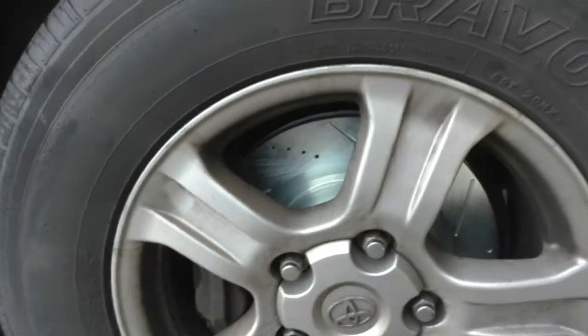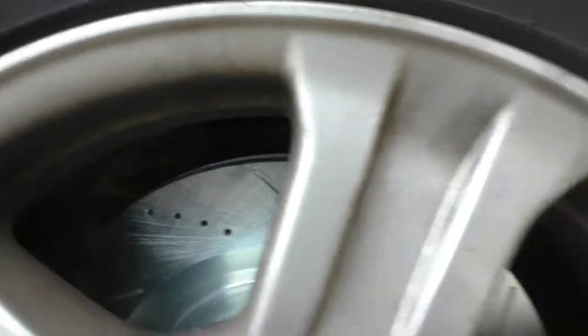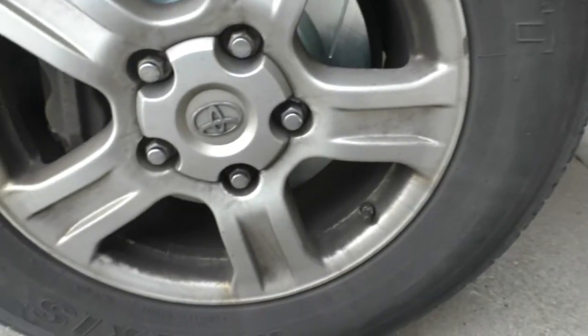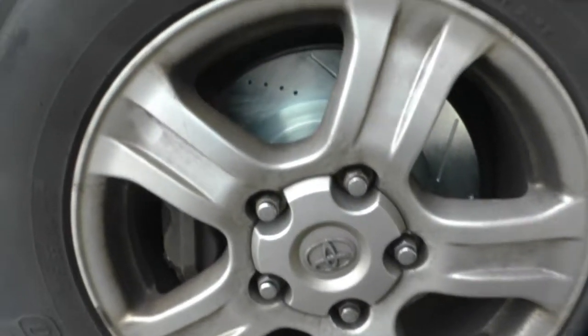I got the passenger side all done. Looks pretty good. I still have to bleed it. I probably could have cleaned my wheels off, but I'm not going to worry about it — I need new wheels anyway.